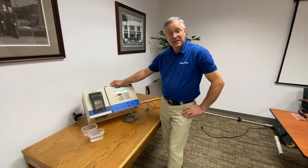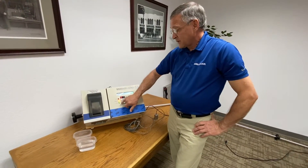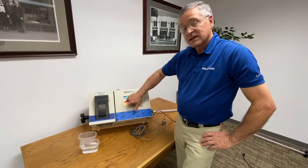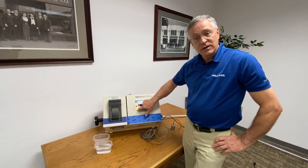Hello, I'm Jeff Nelson and this is the TLS 350 training course. I'm going to teach you about the different diagnostic lights on the front of the panel. The green light is for power — it indicates you have power to the unit.